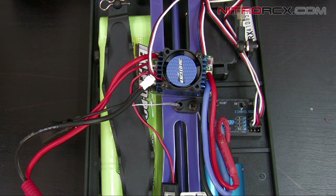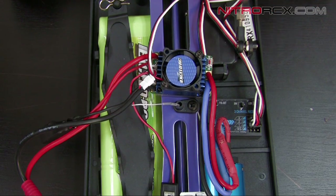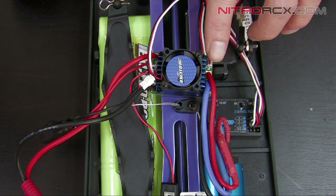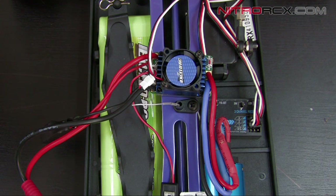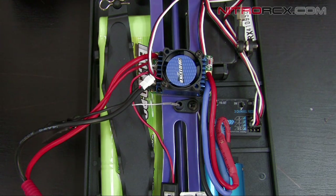You can program this ESC with a programming card. For those without a programming card, we're going to show you how to program it via this red button. We're going to hold the red button, turn it on, and it's going to go through a series of flashes. Each green flash represents a different menu. We're going to menu 3, which is the low voltage cutoff protection menu.